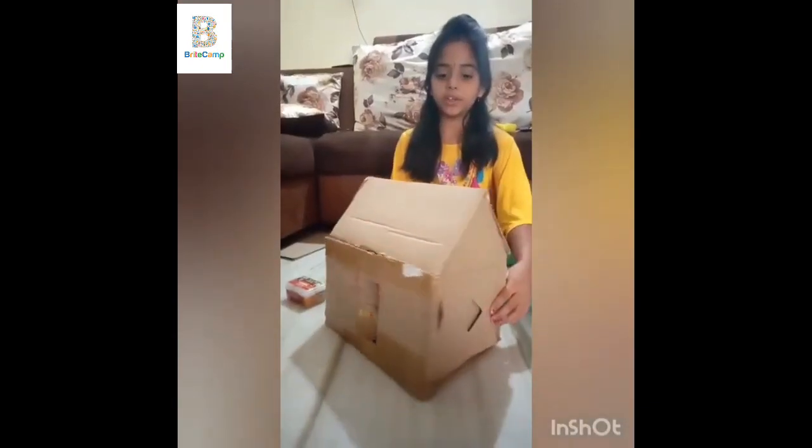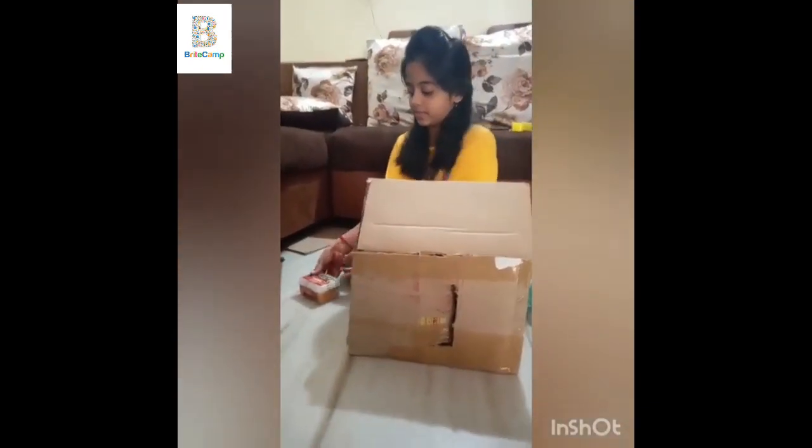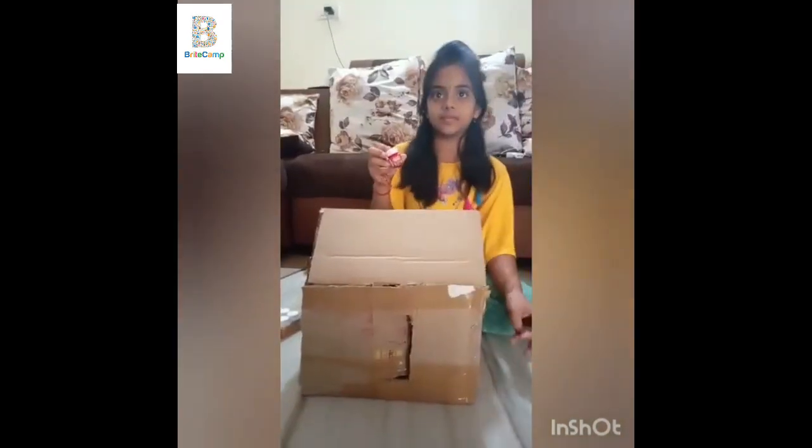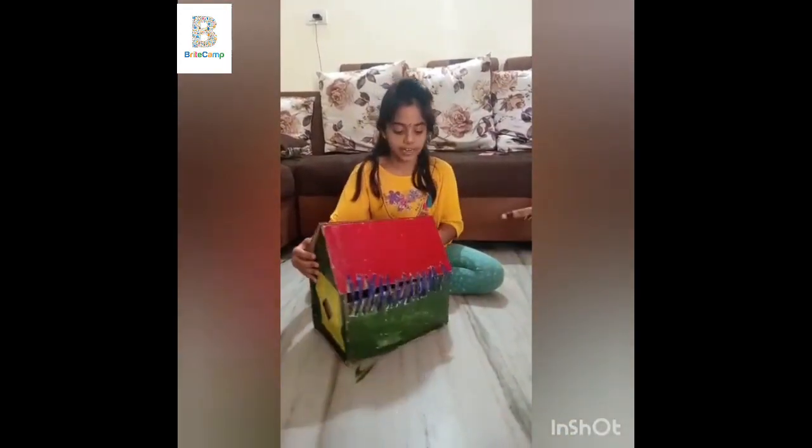So our beautiful house is ready. Now we have to paint. For the roof, red color. So today our beautiful house is ready.